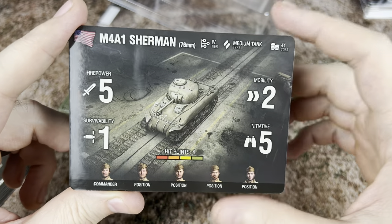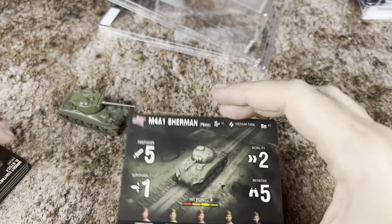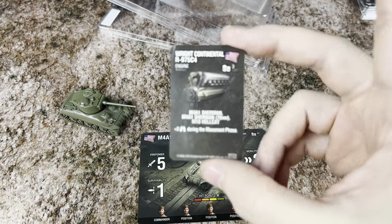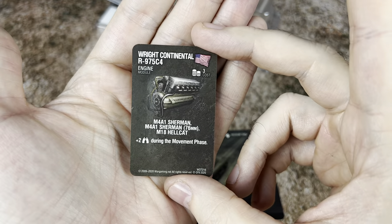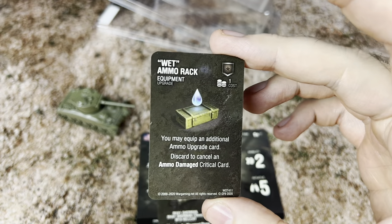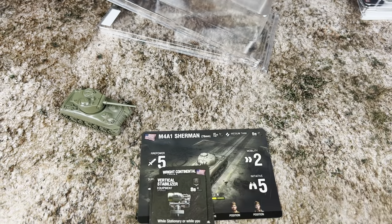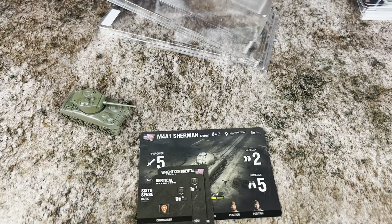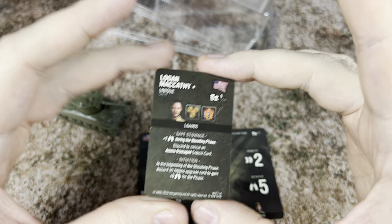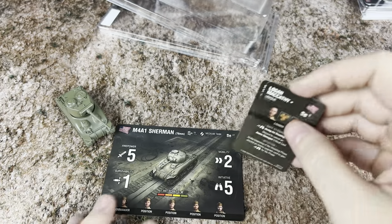The M4A1 Sherman is a medium tank going to cost 41. Firepower is going to be 5, survivability 1, mobility of 2, and initiative of 5 with only 4 hit points. So this one's kind of like the little engine that could — he's not as big and nasty as the other guys, but he's also not quite as expensive. We're going to start off with the Continental R975C4 engine at 3 points, wet ammo rack at 1 point, a vertical stabilizer, and sixth sense. We know at least one of the crew is a loader because we've got Logan McAfee the loader, so you're at least going to have one loader on board.